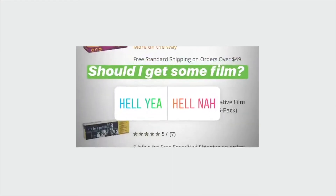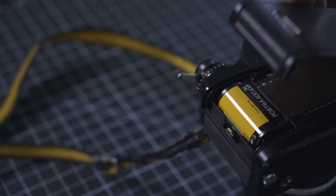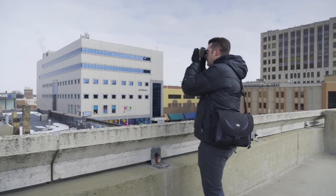Have you ever gotten the wild idea to take a break from digital photography and get back to your roots and start shooting film again? So you go out, you buy a bunch of film, and you load up your old camera, and you start shooting, and you're having fun! And then you start to think, maybe I should get another camera.